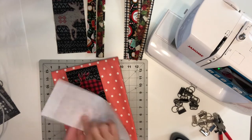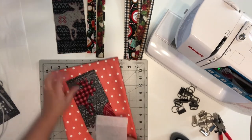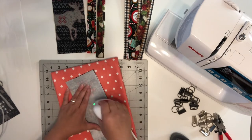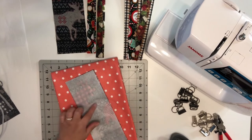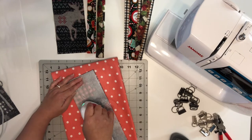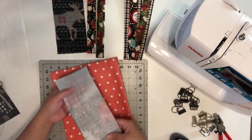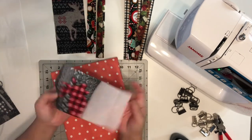I'll go ahead and grab the fabric and place the interfacing on top, making sure the rough side is facing the wrong side of the fabric. I'm going to grab the iron and press. Once you're done with one spot, you can see the interfacing has infused into your fabric. I'll press section by section to continue infusing the interfacing. I just want to show you how it looks so you know what to expect when using fusible interfacing.